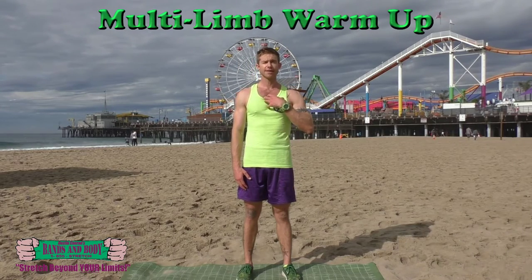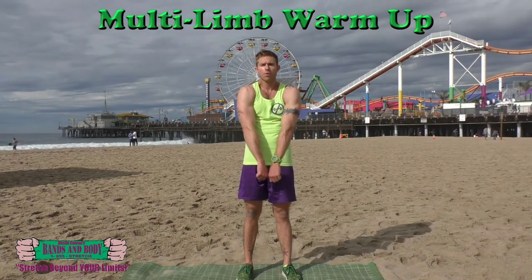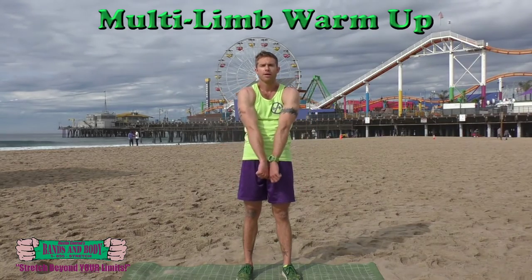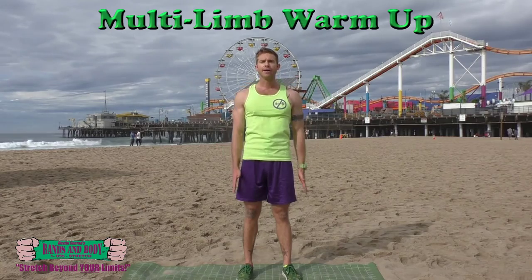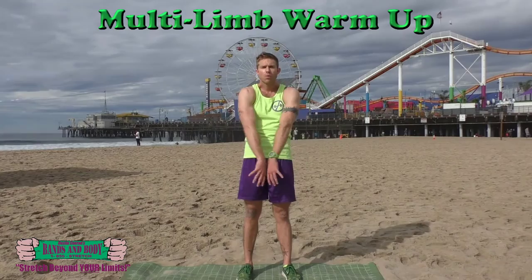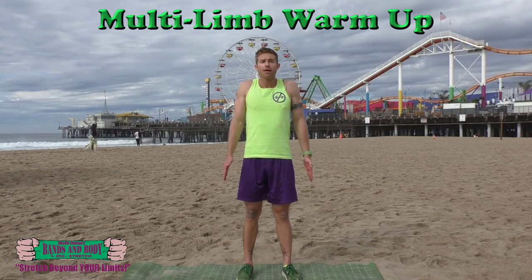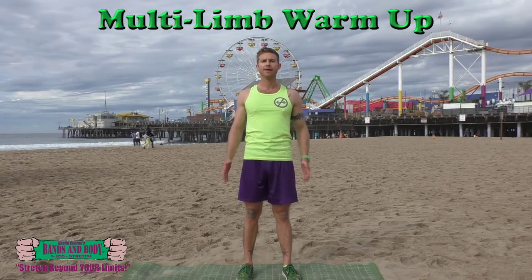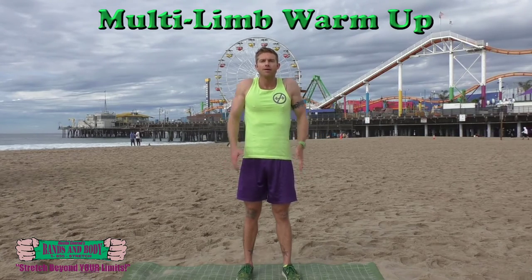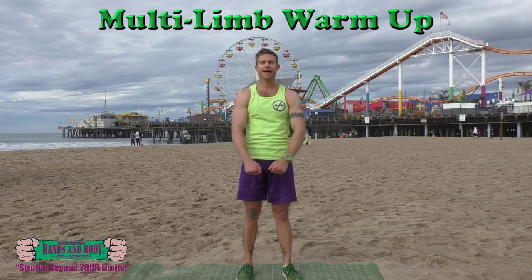We're going to do shoulder pulls to stretch out the chest and upper back, and a little movement in the traps. We're going to go forward with the shoulders. Here we go: forward, up, back, and down — again. Forward, up, back, and down. Forward, up, back, and down. Then reverse: up, forward, down, and back. One more time: up, forward, down, and back.